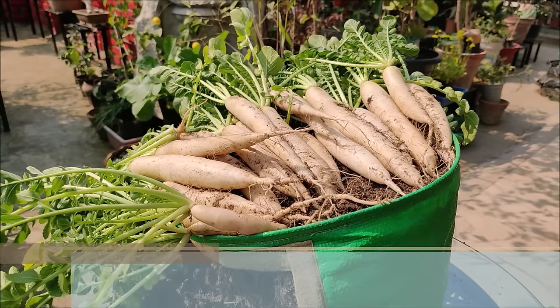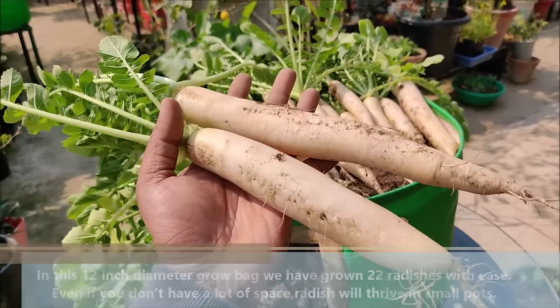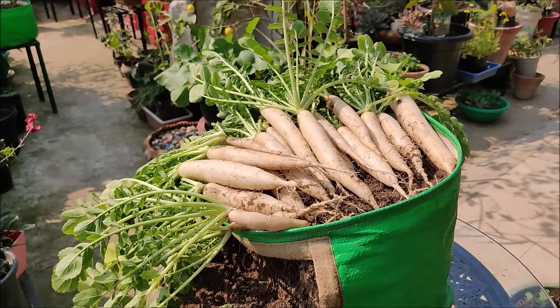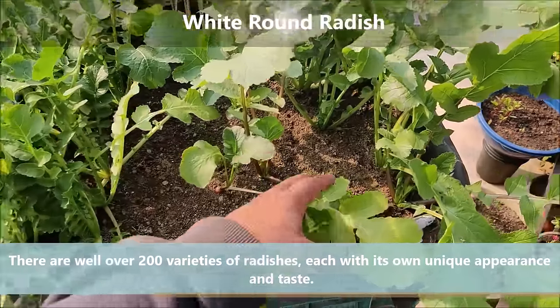In this 12-inch diameter grow bag, we have grown and got 22 radishes with ease. Even if you don't have a lot of space, radishes will still thrive in small pots. There are well over 200 varieties of radishes, each with its own unique appearance and taste.